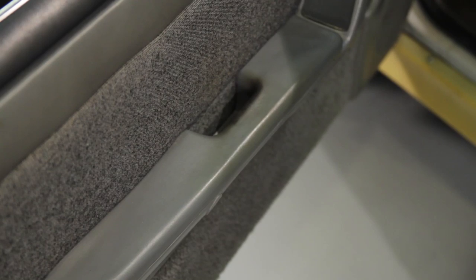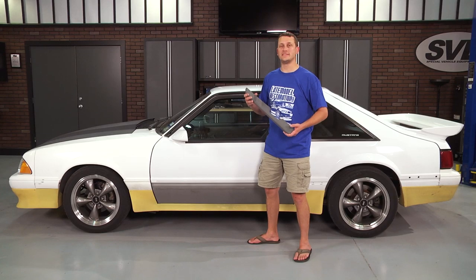The door armrest pad on 87 to 93 Mustangs takes a beating, especially on the driver's side. But you don't have to live with it, as you can change yours out with relative ease.